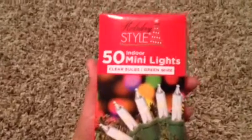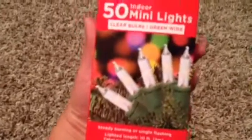First thing that I did was take these 50 indoor mini lights, holiday style — it says clear bulbs, which are white. Since my room is kind of white themed, I took the white ones, and I did not use it for a wreath, but let me show you what I used it for.